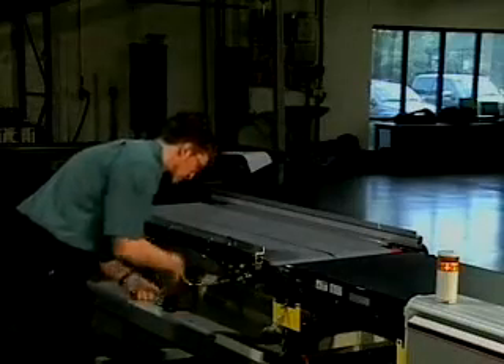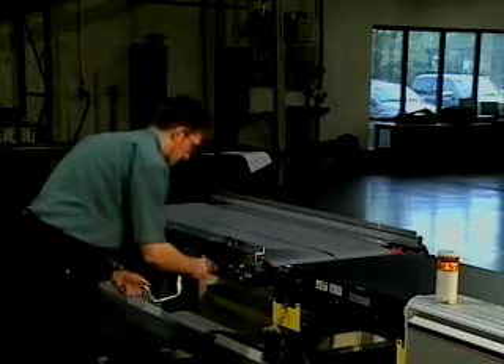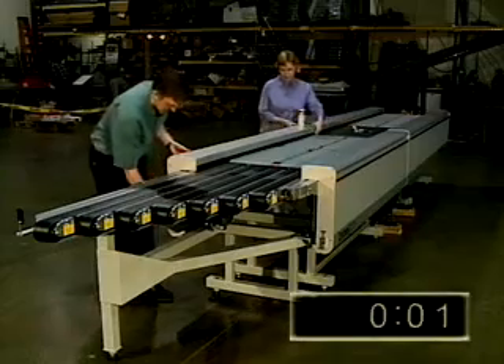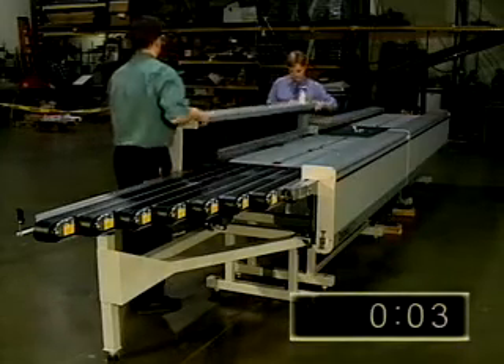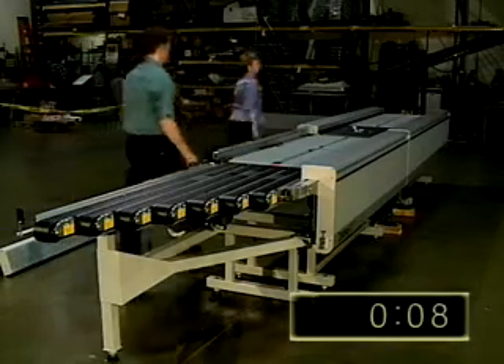The Zebra is designed specifically for ease of maintenance, saving both time and money. A unique cantilevered bed design allows quick change of both staging and strip belts in three minutes or less.